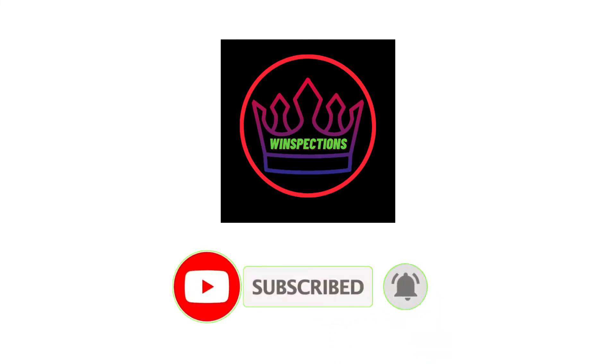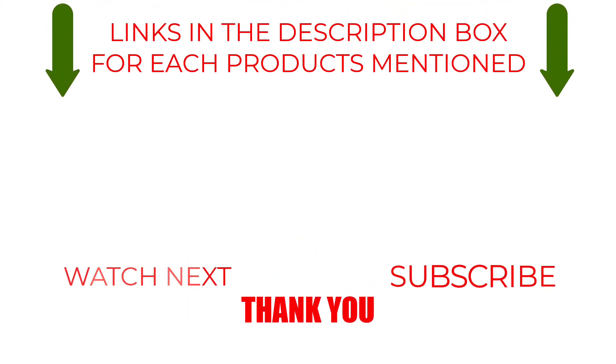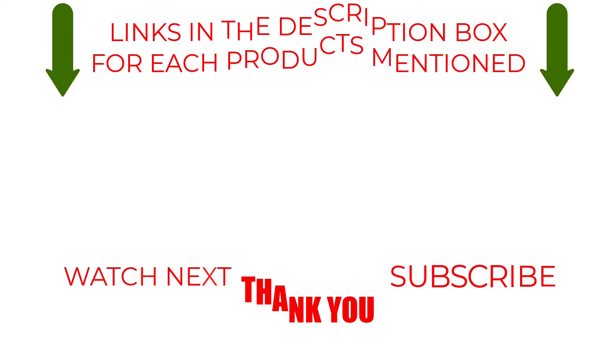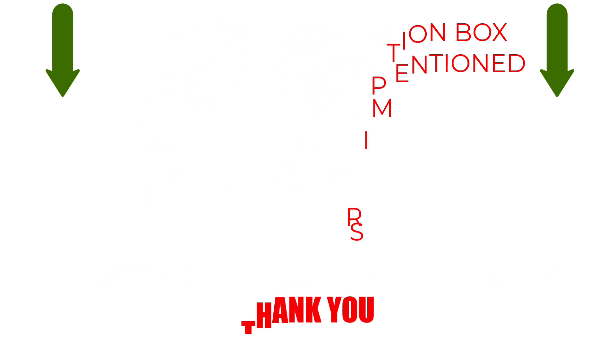That brings us to the end of our review and buyer's guide. Hope to see you in the next video. Let us know in the comments what is your favorite one, and we hope you liked this video. If you want to know the product price, do check out the description box. Thanks for watching.